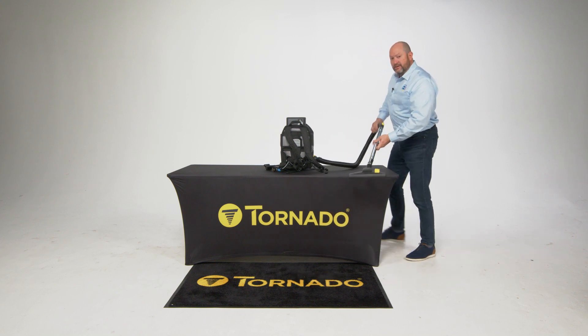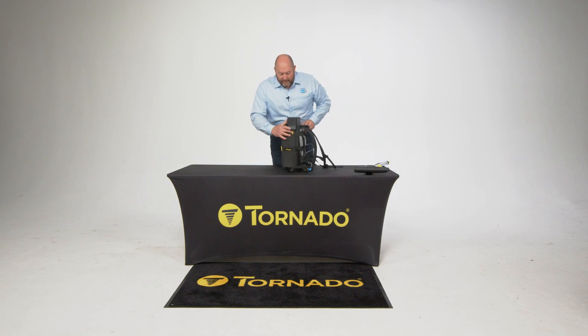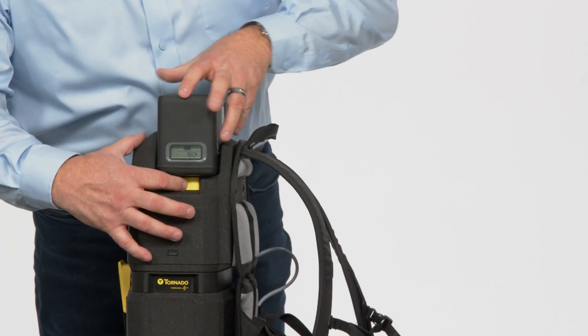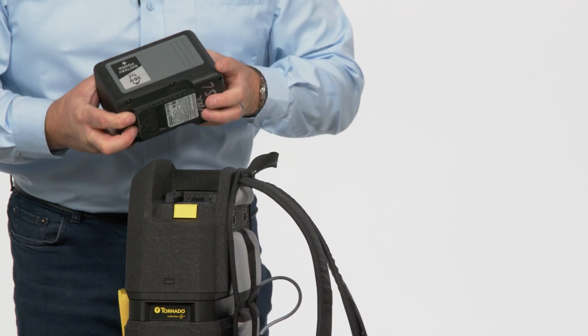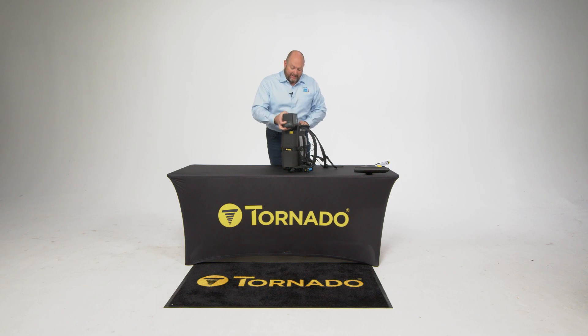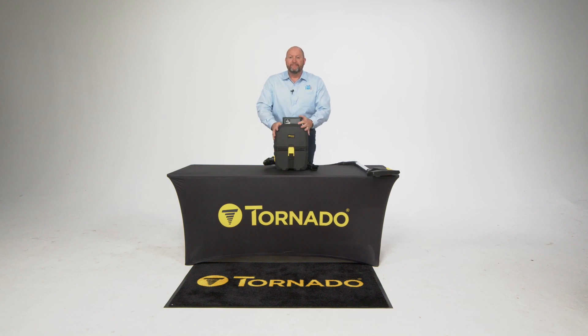Couldn't be any easier, lighter, and simpler. The step-on pedal on the floor tool allows for hard floor surface as well as carpeted — it transitions easily to a hard floor surface by those bristles popping straight out. When you're ready to put it on carpet, you step on it and away you go. The battery release is right there — spring loaded, pops right off. Same battery as the other two pieces in the lineup, and plugs back in. There's the Zephyr.